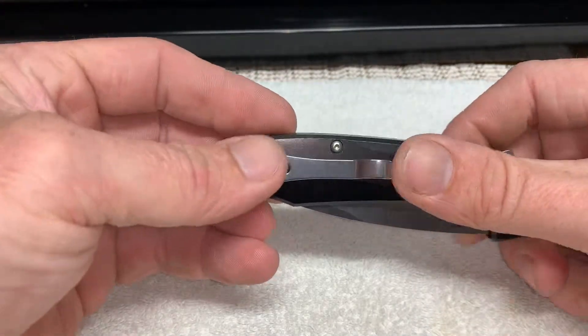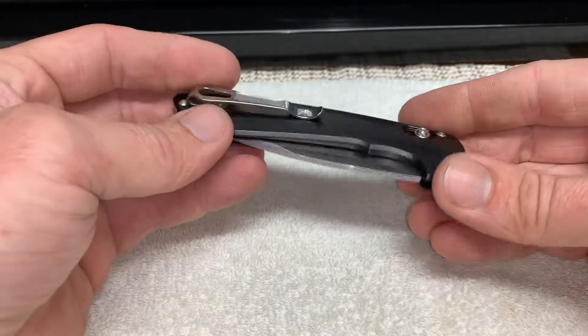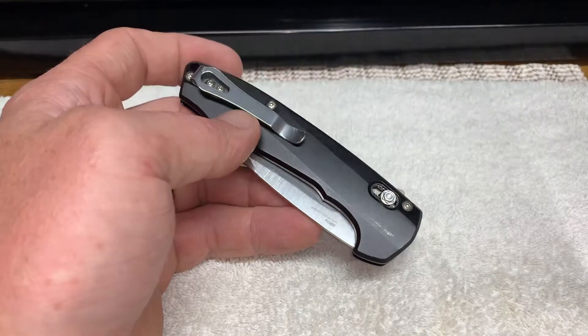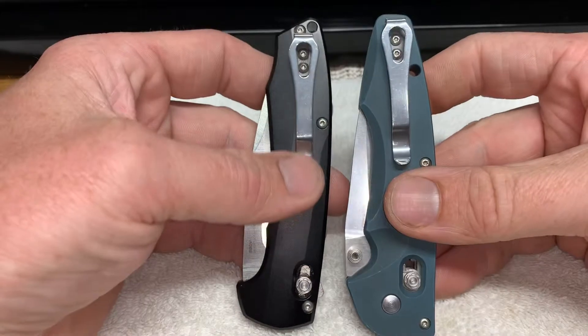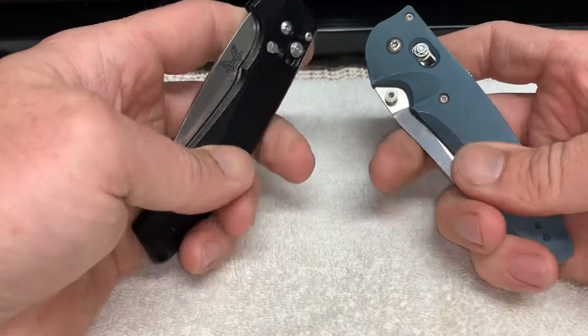I of course like it because it's a smooth finish, but I didn't notice how much it's similar to, like, the Emissary, for example. Here's my Emissary. It's the same pocket clip. Both have the aluminum finish.